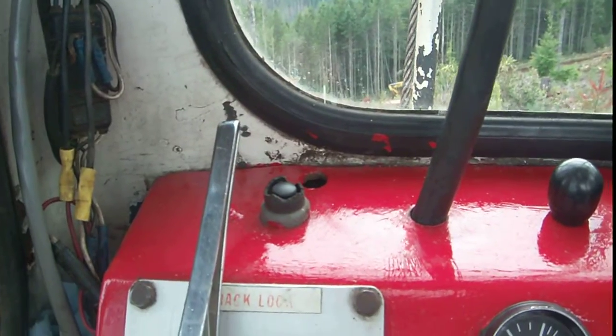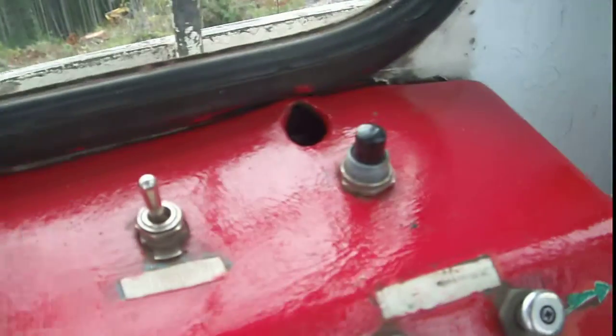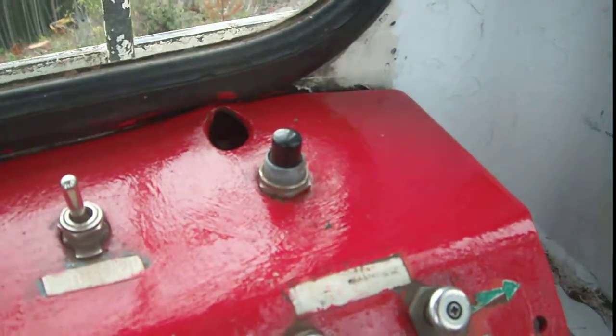That button right there is to start the machine. That's to stop it. That's a whistle button right there.